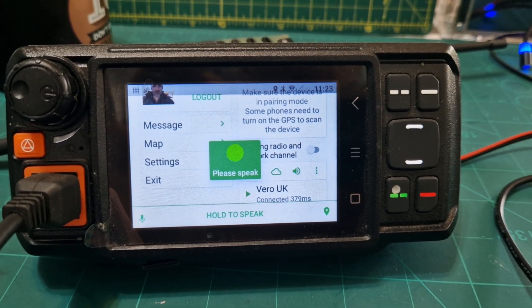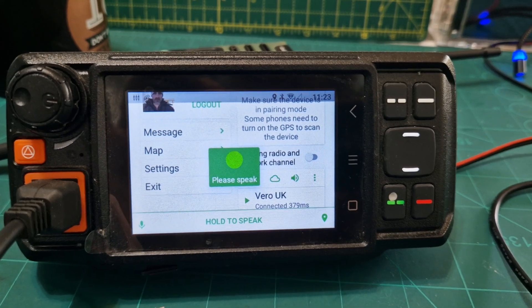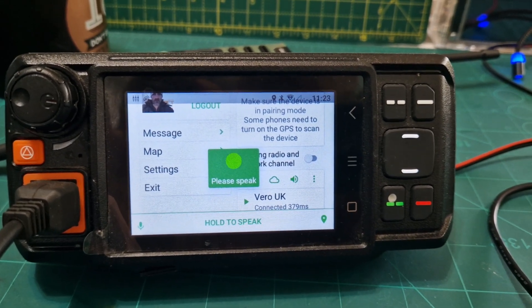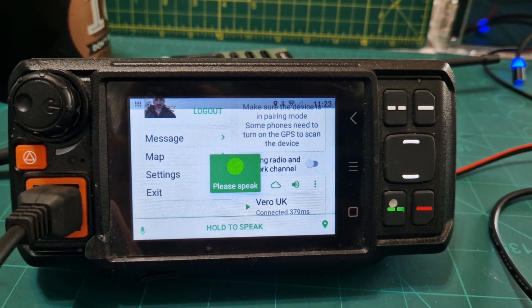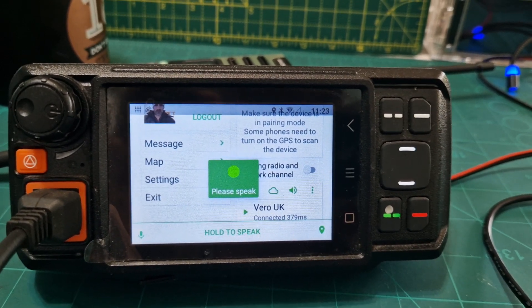Hi Simon. Yeah, I'm loving it. I can't believe that this is free, because what it is — I've purchased the Vero 7500, and then I realised that you can do all these things. I'm just about to record a video showing how to set up the APRS, and it's all free.